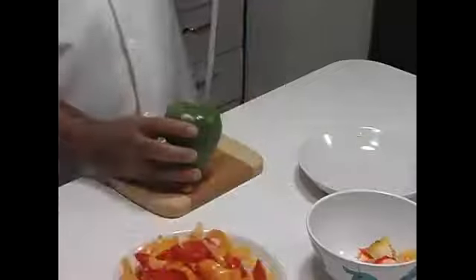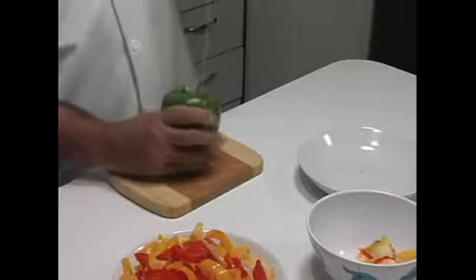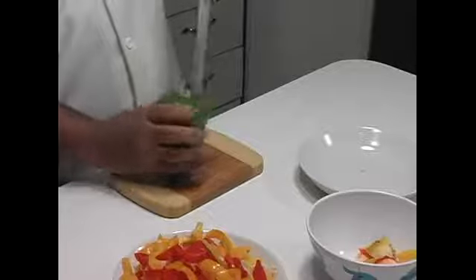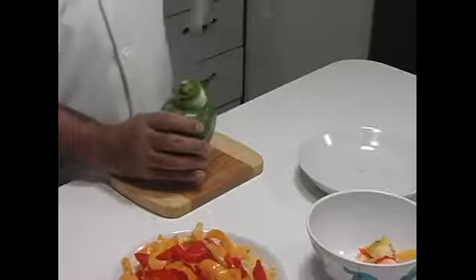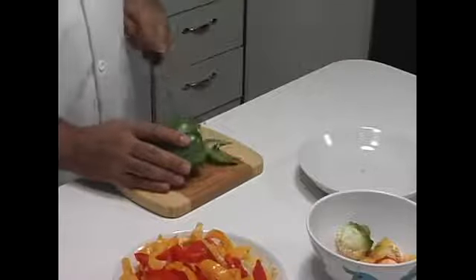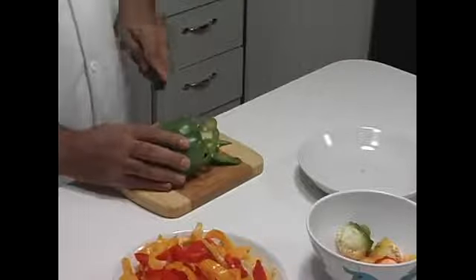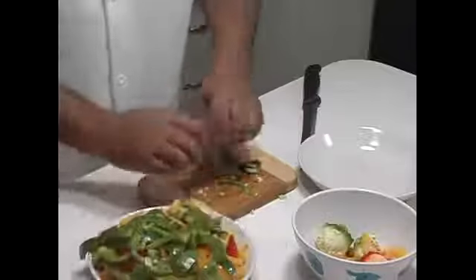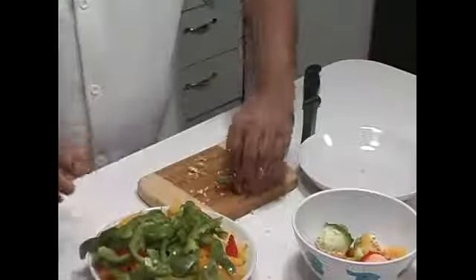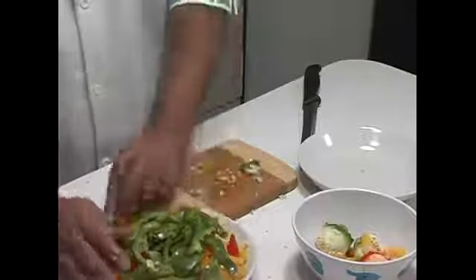Green pepper — do the same. Cut out that stalk. There we go. Slice down the middle. And there you have it. Here are the peppers that we're going to use in our dish.